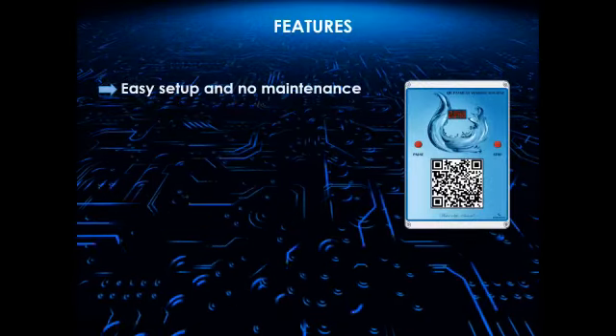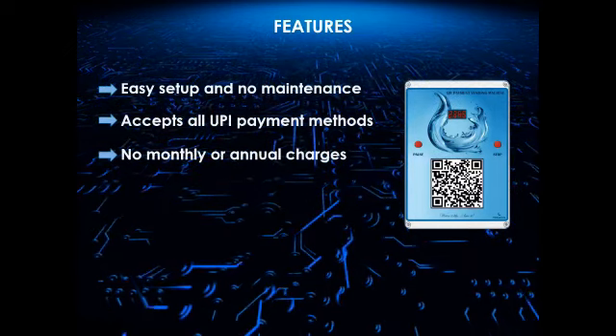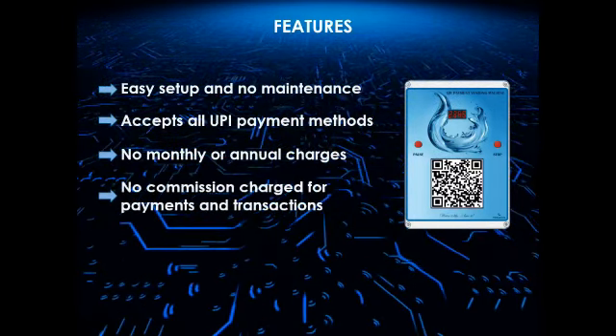Introducing QR code or UPI payment vending machine. Easy setup and no maintenance. Accepts all UPI payment methods like Google Pay, Phone Pay, Paytm etc.